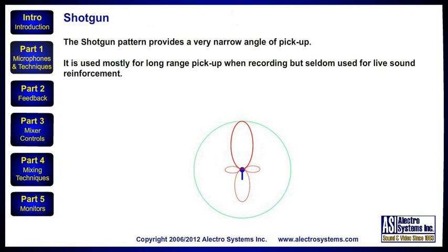The shotgun pattern provides a very narrow angle of pickup. It is used mostly for long-range pickup when recording, but seldom used for live sound reinforcement.